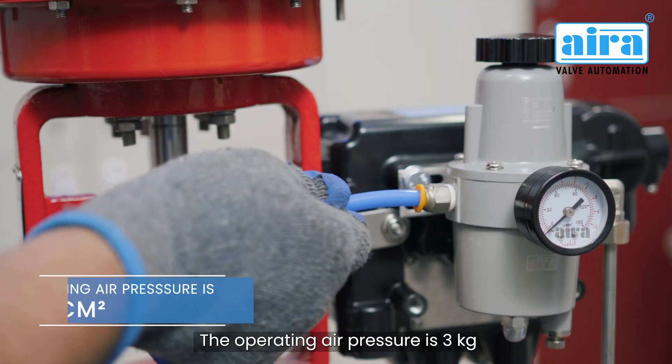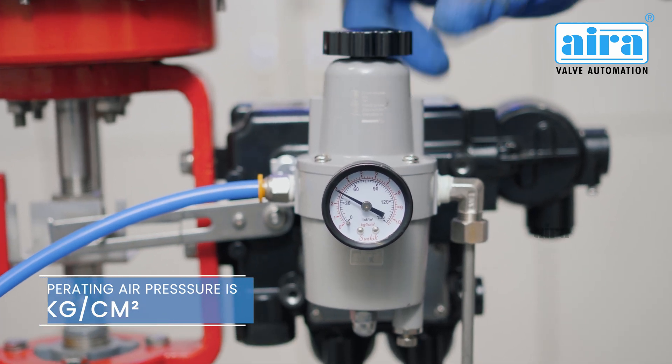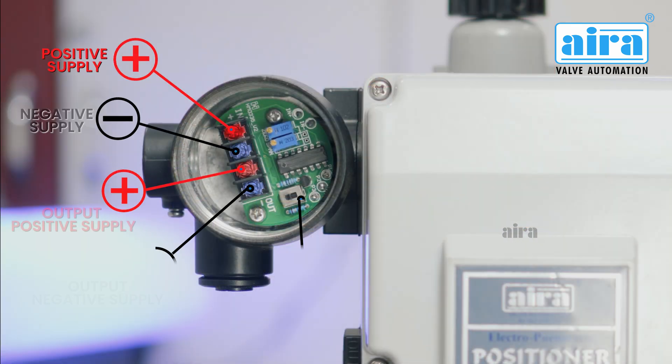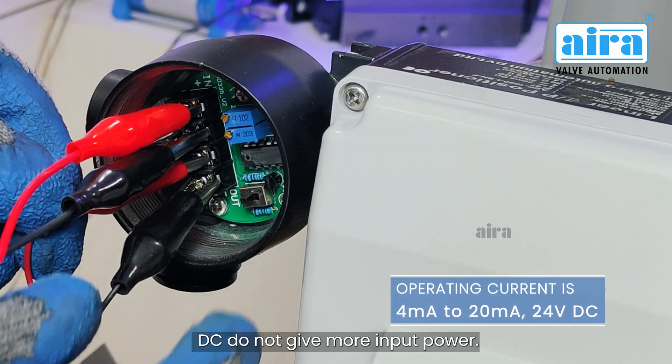The operating air pressure is 3 kilograms per square centimeter. In the junction box, you can see all the connections. The operating input current is 4 to 20 milliamperes, 24 volts DC.